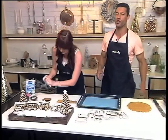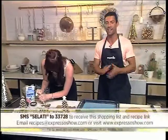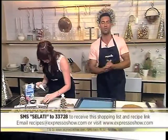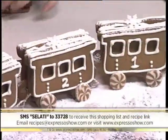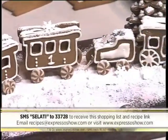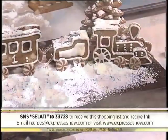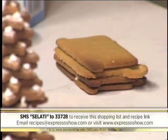If you would like to make your very own Ginger Polar Express like the one we have in studio right here, the template for the cutouts is on our website, expressoshow.com. Also SMS the keyword salati to 33728 to get the actual recipe and the how-tos to make this beautiful train. That's salati to 33728, and those SMSs cost R1.50.